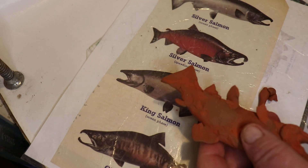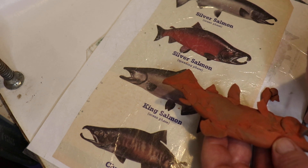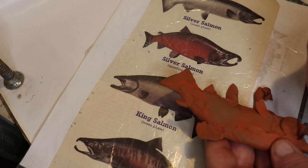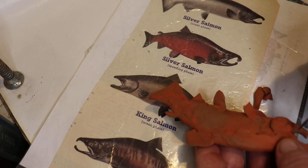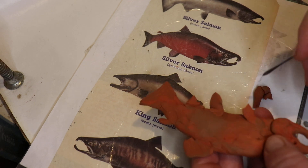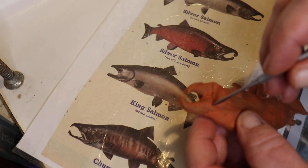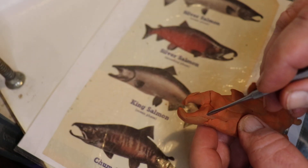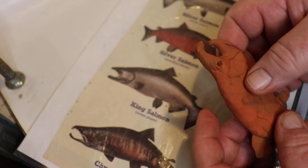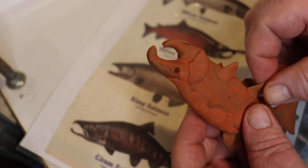Then I like to put the eyeball in. I don't know if I got anything small enough for that, but here's the eyeball. We'll put the eyeball right — maybe it's too far forward or back, so we'll put it right there. How about that. Then put another one right here, right about here. So there we have a silver salmon in spawning phase.